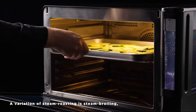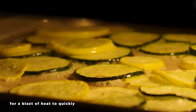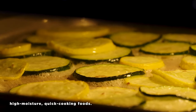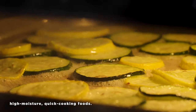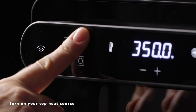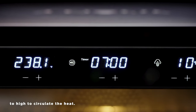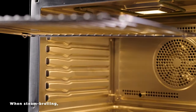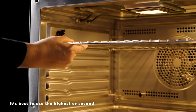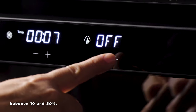A variation of steam roasting is steam broiling, which uses the top element for a blast of heat to quickly and very effectively brown high-moisture, quick-cooking foods. To set your oven for steam broiling, turn on your top heat source and have sous-vide mode turned off. The fan is automatically set to high. When steam broiling, it's best to use the highest or second highest oven rack position, and to set the steam percentage between 10 and 50 percent.